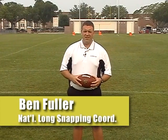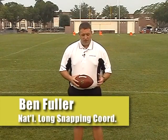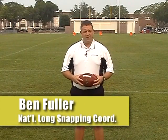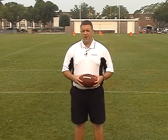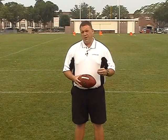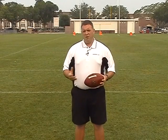My name is Ben Fuller and I'm the National Long Snapping Coordinator with ProKicker.com. We're here today to talk about long snapping — it's probably one of the most neglected positions on the field. If you've got a guy that can do it, you feel fortunate to have that. But what we want to try to do is provide you with drills and different things we can do, hopefully within the confines of your practice schedule, to increase the effectiveness of your long snapper.